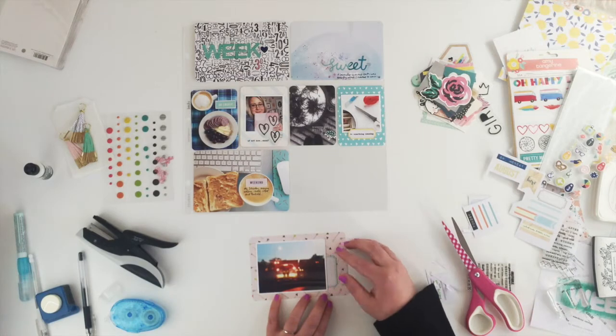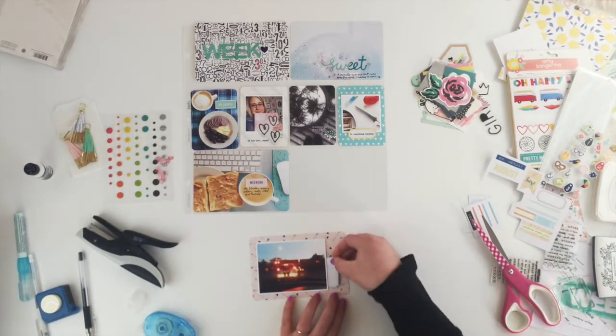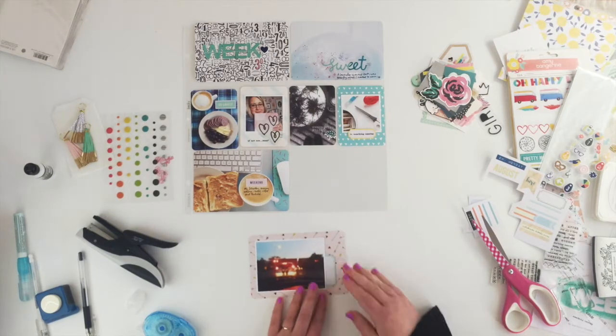For this card here I'm just going to add a wee label, sticking it under the photo, then add another one of these puffy stickers and then just a little bit of journaling.